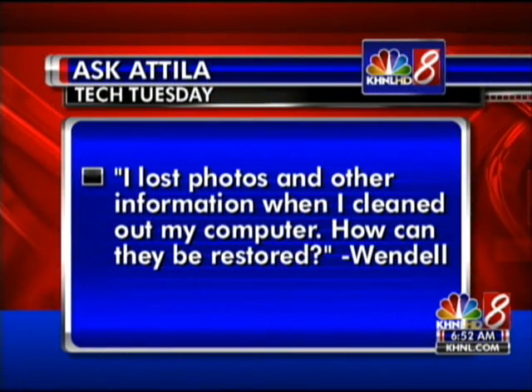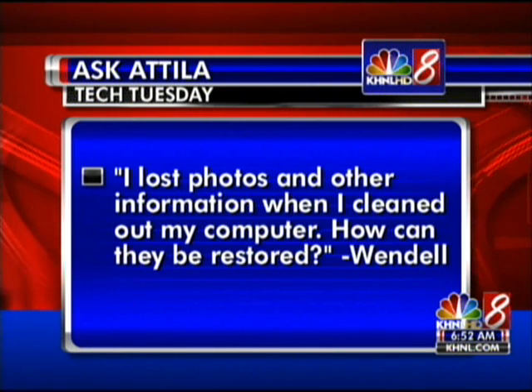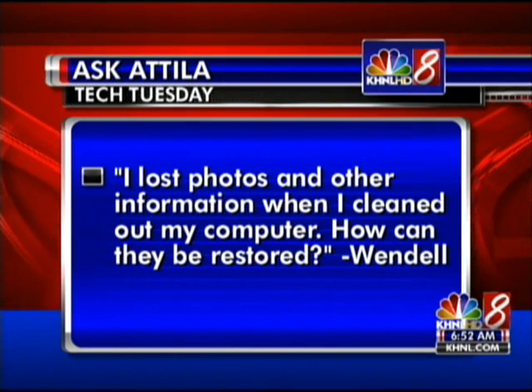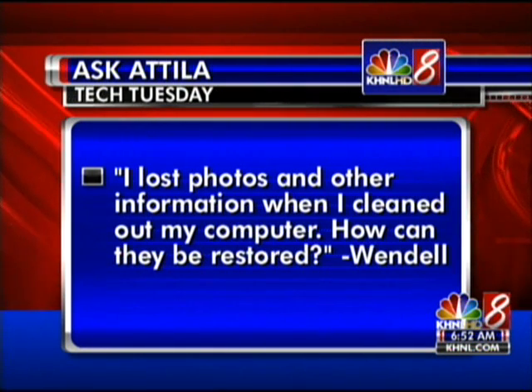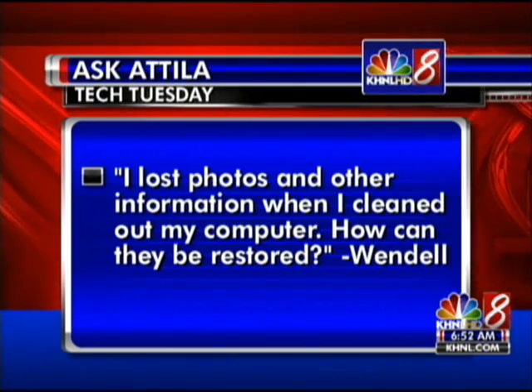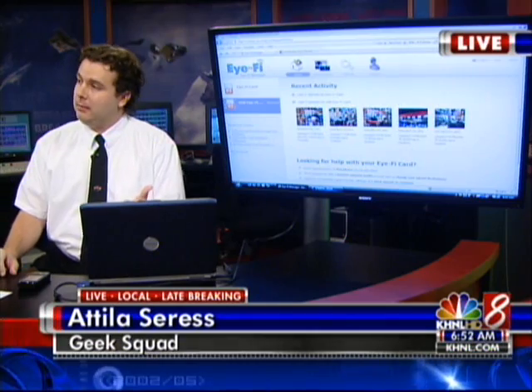I also want to mention that we always have our Tech Tuesday question — we encourage people to send in a question. We got one, and this is perfect for today. It comes from Wendell, who says he went to refresh his computer and lost photos and other information when he cleaned out the computer. He asked, how can they be restored? Can images be restored once they disappear? I've got bad news — unfortunately they can't. Most manufacturers do come with something called a system recovery disk. I'm assuming he used this disk, put it inside his computer, and just clicked through next, next, next, letting it put his computer back to factory defaults. When you do that, it erases everything.